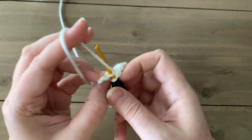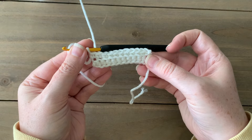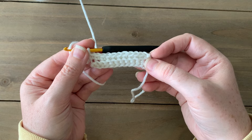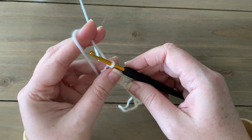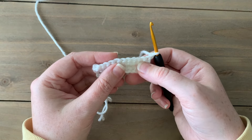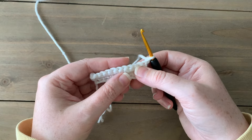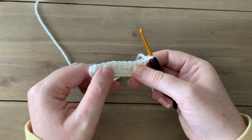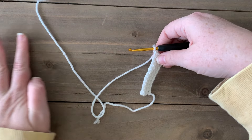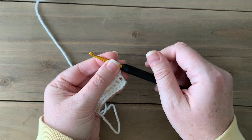At the end of row 2, pay attention to the written pattern, which you can find for free on my blog or grab the PDF in my shop. We're going to chain one and turn, and just repeat row two for the total number of rows indicated for your size. I'll do about 12 rows of ribbing for my swatch, but follow along for your size. That bottom section will be the ribbing of your cardigan pieces.